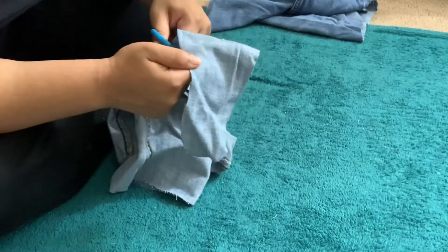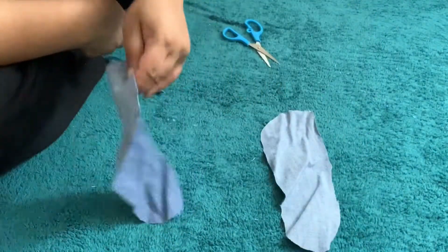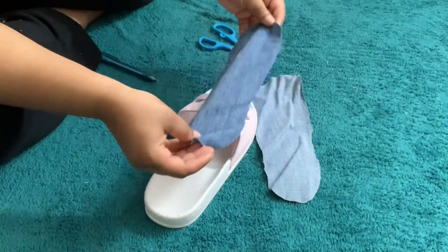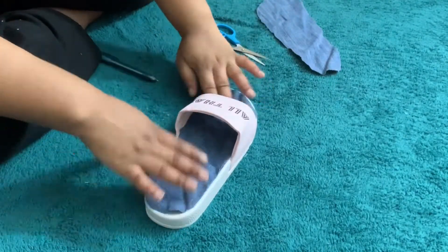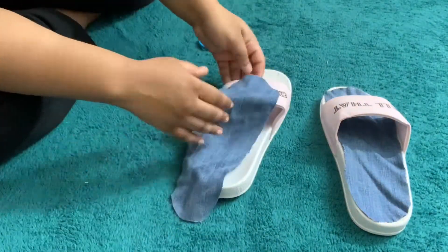Because you turned the jeans inside out earlier, you now have two pieces of fabric that look the same but are slightly different sizes — one for the left foot and one for the right. Now just match each piece with the correct slide, and place each one inside its corresponding slide.